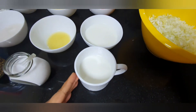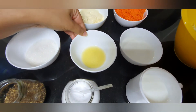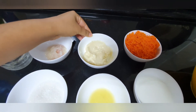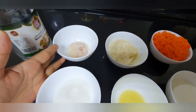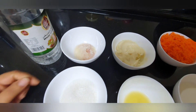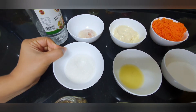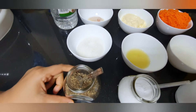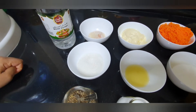Add 2 tablespoons of lemon juice, 3 tablespoons of mayonnaise, 1 tablespoon of soy sauce, 3 tablespoons of sugar, and 1 tablespoon of white vinegar for the coleslaw.